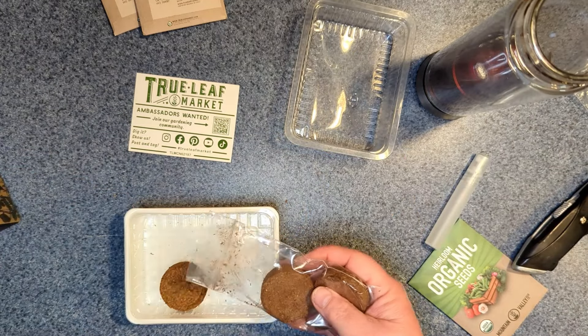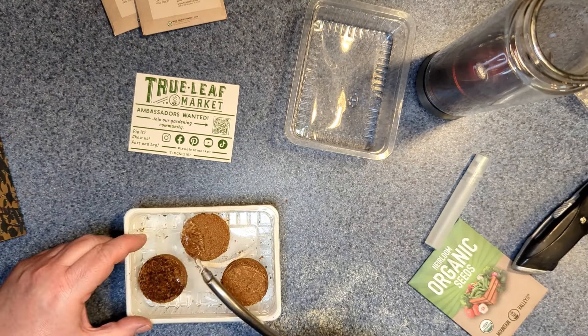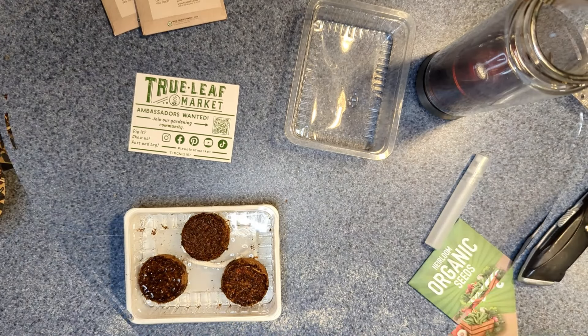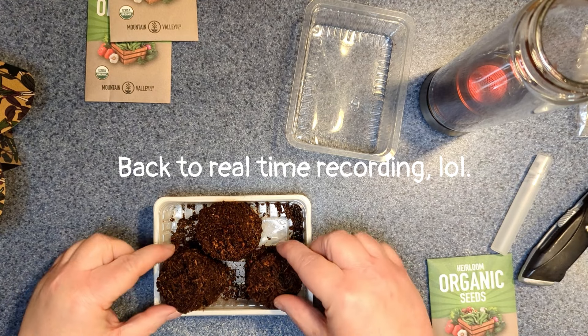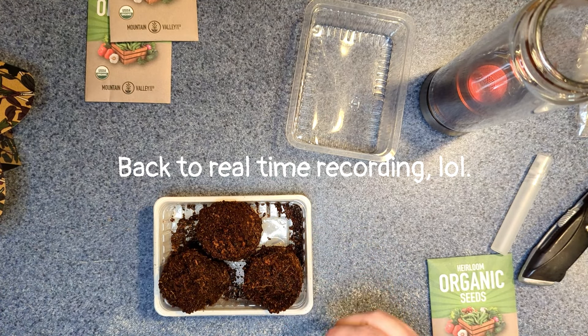Then spread it out and put your seeds in. I'm going to start with the radish seeds and only need to use part of the package. It's been a few minutes and the soil has grown. I realized I made a blooper though, so let me correct myself.